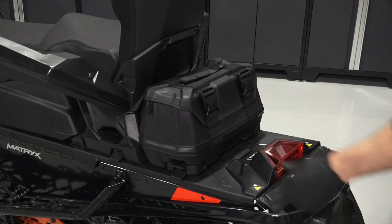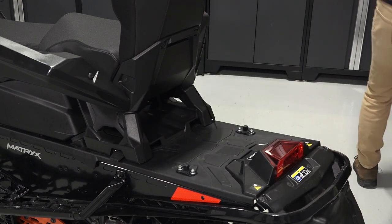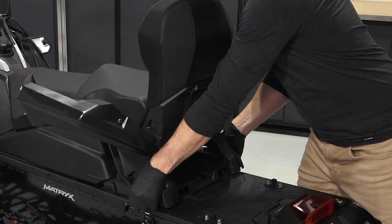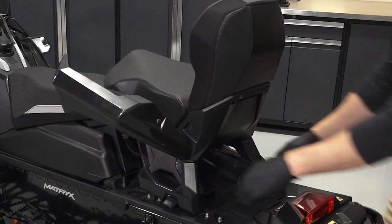Begin by pulling up the lower storage bag tabs and lifting the bag off the rails. Then pull up on the lower passenger seat tabs and partially lift the seat off the retention points, but do not remove.